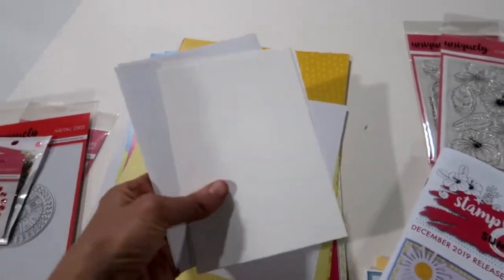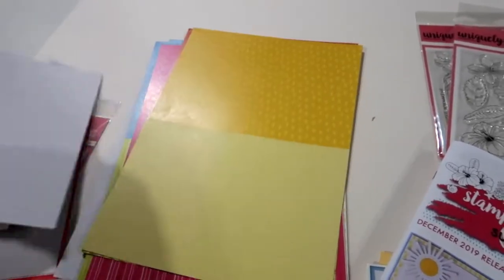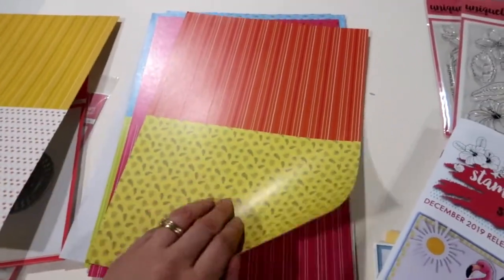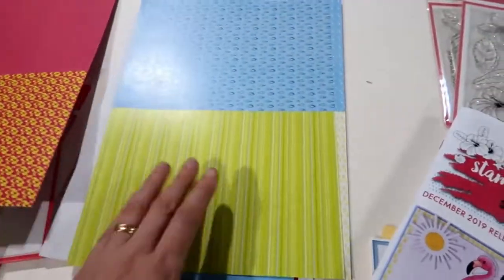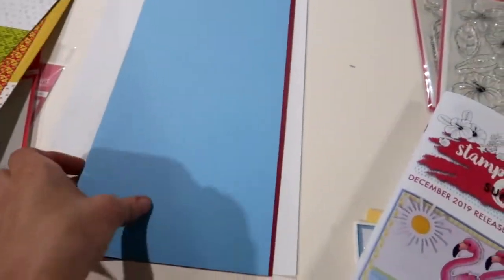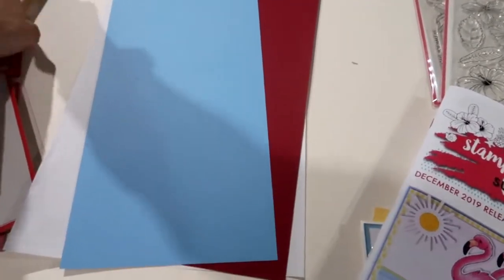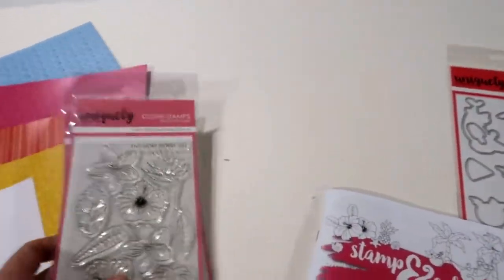There are two cards and two envelopes to get you started, some Copic blending card, and all of these beautiful summer bright gorgeous papers — they are really cute. To finish off there are a couple of different lots of cardstocks, some red and some blue, just to make it all nice and bright. There are also add-on dies, stamps and dies for this kit.